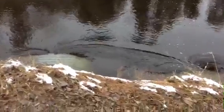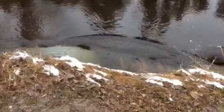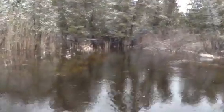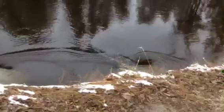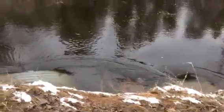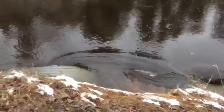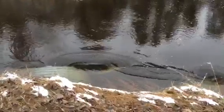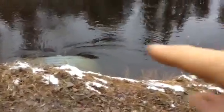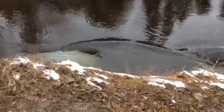Look how high it is now — over the top of this culvert and that culvert. Do you see that? There was a tornado under there. Let's see if it happens again.